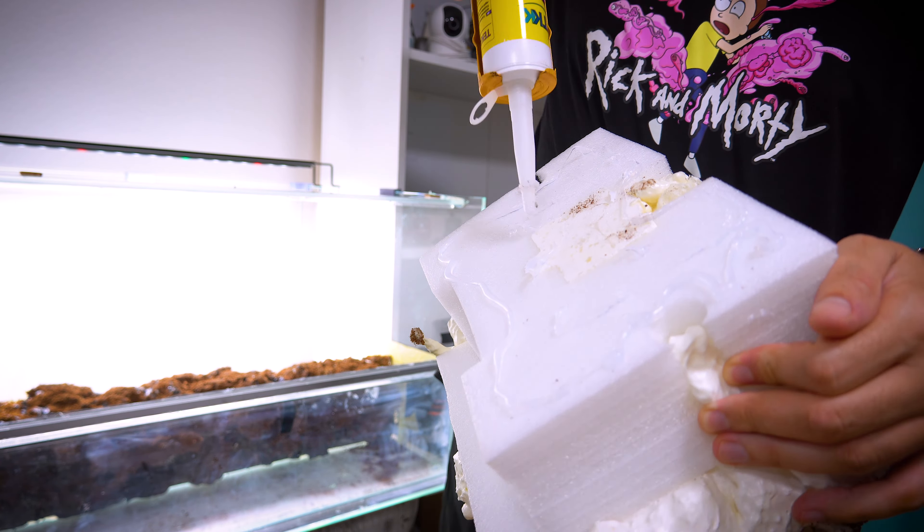The next crucial step is to add a heater for the vampire crabs, as they require specific temperature conditions. Additionally, the filter is essential, especially for maintaining water quality in the riverbed and waterfall. This will help ensure a healthy environment for your crabs.